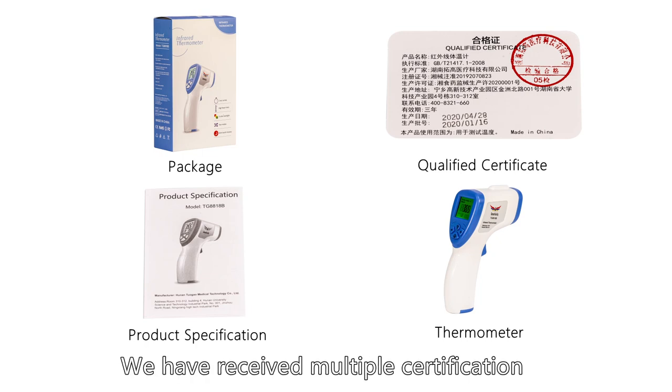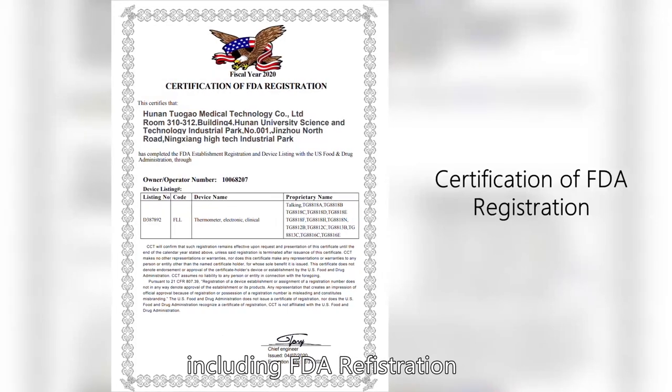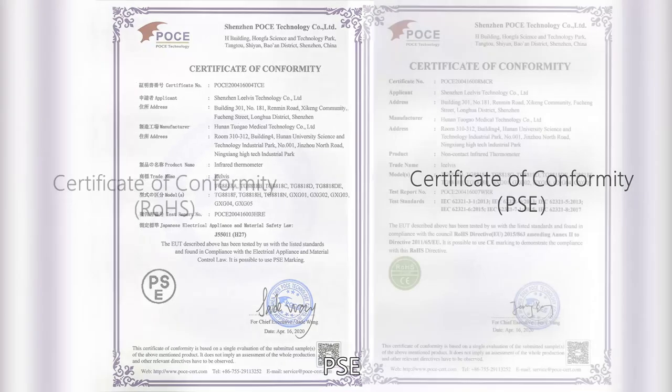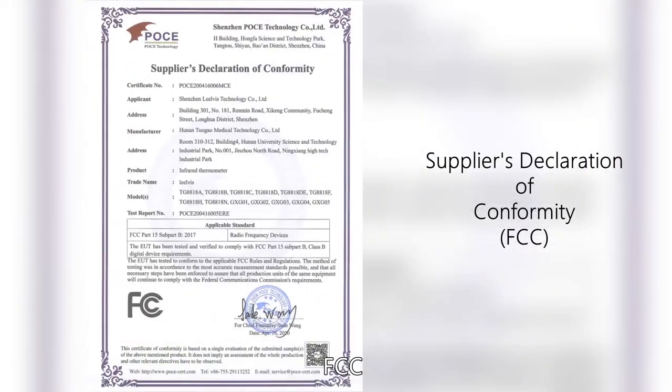We have received multiple certifications including FDA registration, CE, PSE, ROHS, and FCC.